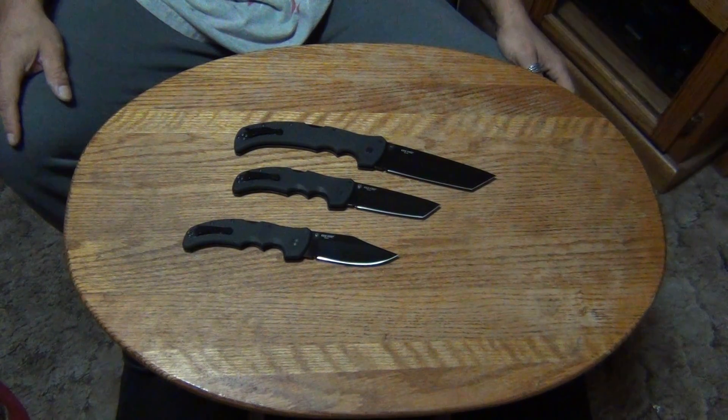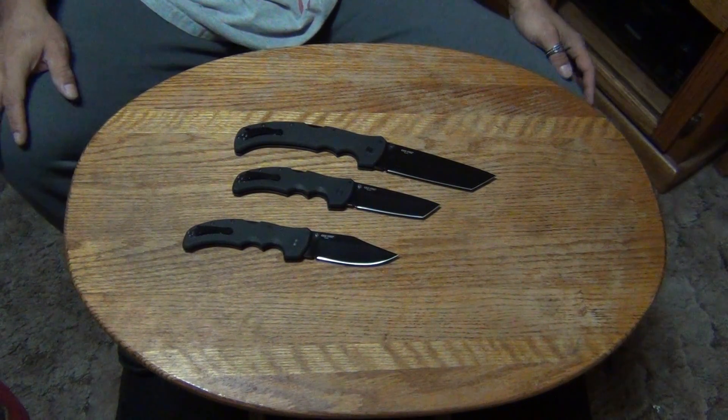Those are my Recon 1's — that's all of them. Hope you enjoyed. Stiletto out. Highly recommend it.